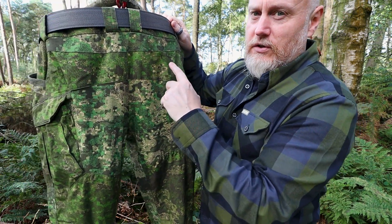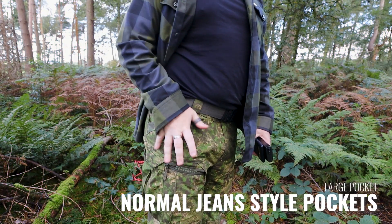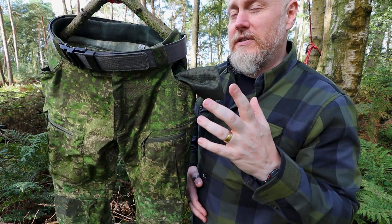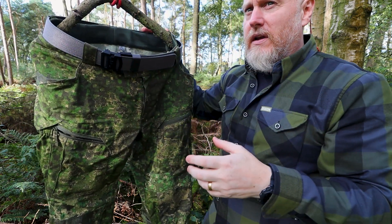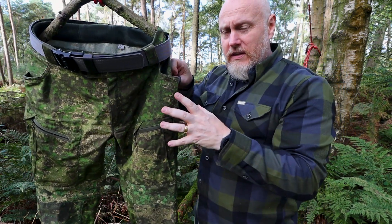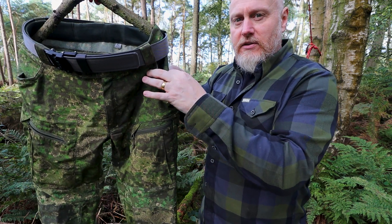Below the rear waistband you get back into the Nyko ripstop material. Through the front there's a plain panel and then you get to the pockets — identical each side. These are huge pockets and I will say they are massive. On the inside, rather than being lined with the same Nyko material, they have a really nice mesh material. It's great because it helps the air circulate. The pockets bellow out slightly so it's very easy to get your hands in, and there's reinforcement to keep them as tough as possible.